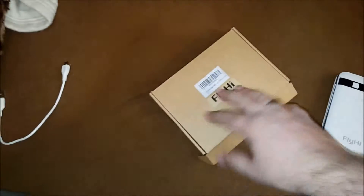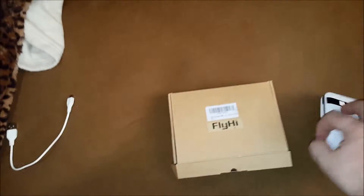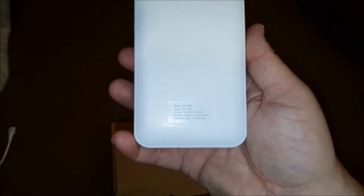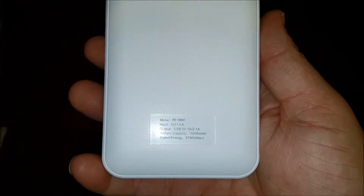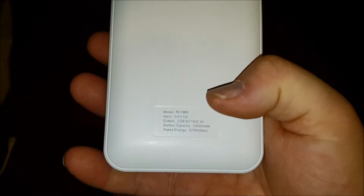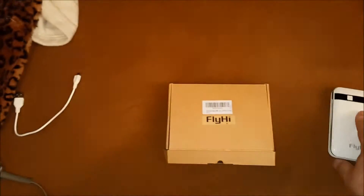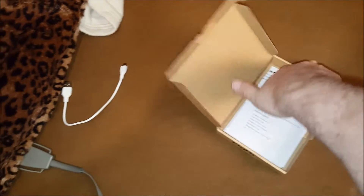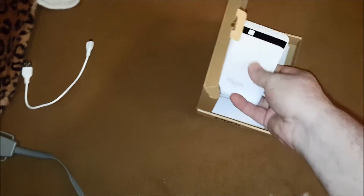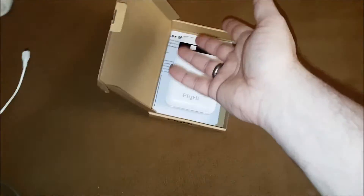Alright, so here is the box for the HiFly 10k — 10,000 milliamp hour. It says the battery is rated for 37 watt hours. And inside the box, I'm pretty sure there was an insert that held the battery, but I'm not a hundred percent sure.